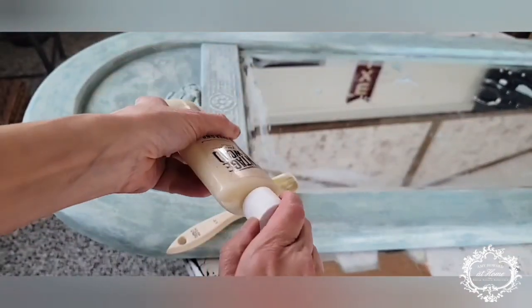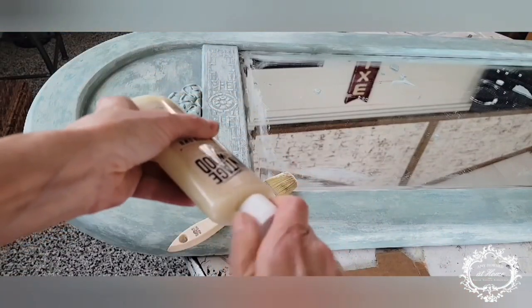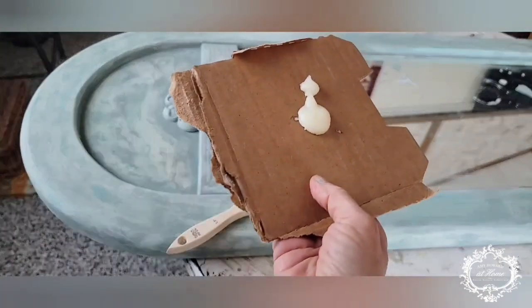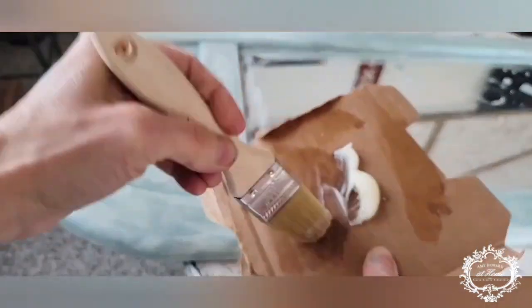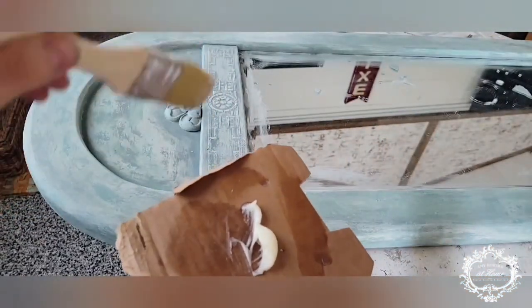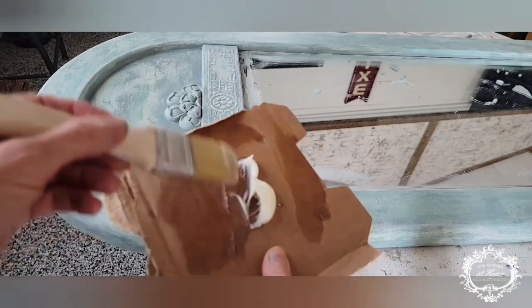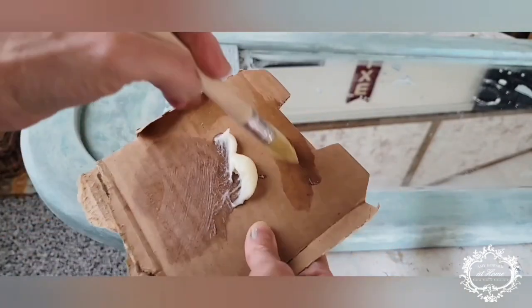Next step is Mine Your Own Beeswax. Shake it up well since liquid tends to settle at the top. Put a small amount onto a piece of cardboard — it doesn't take very much. Run your brush through it; I'm using Amy's 1.5-inch chip brush. Offload a little bit and then place it all over the mirror. Let this dry and come to tack — about 20 to 30 minutes depending on your humidity. After that we'll add dark wax accents and then buff it out once the dark wax comes to tack.